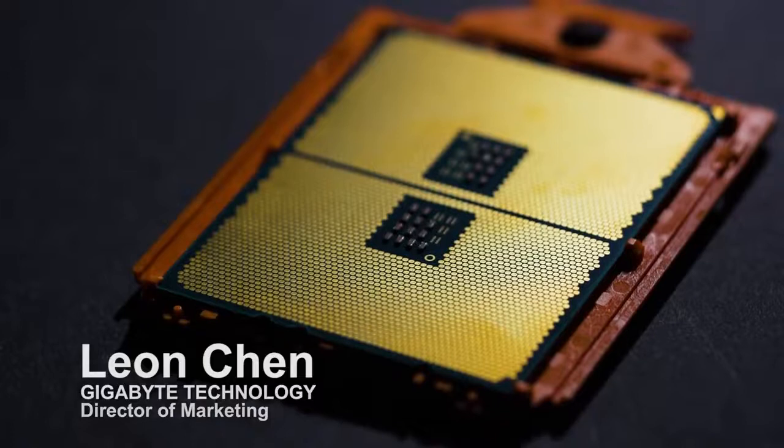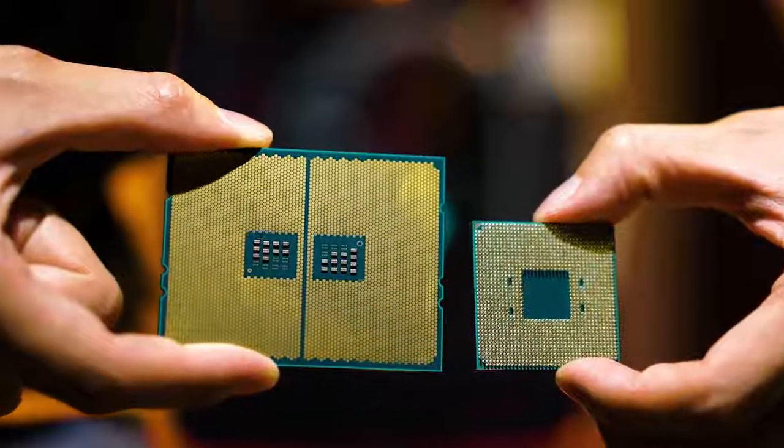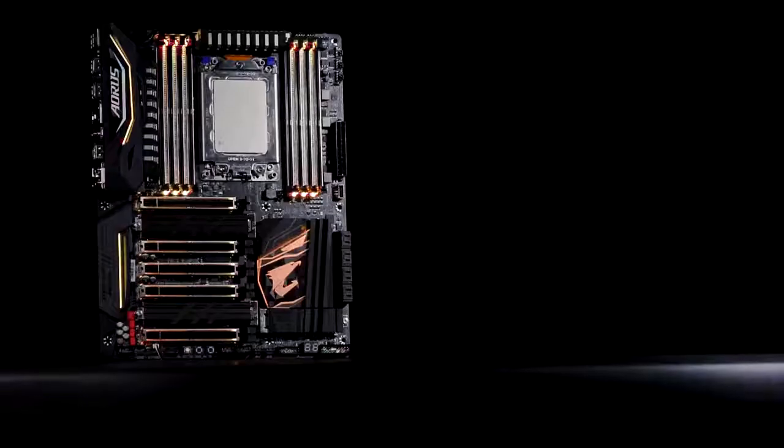Threadripper is mainly for your high-end desktop enthusiasts, but I don't want to discount the fact that it's a platform for everyone. The 16-core is for people that want to create something incredible. It's focused toward content creators, but at the same time it's also a good solution for gamers.